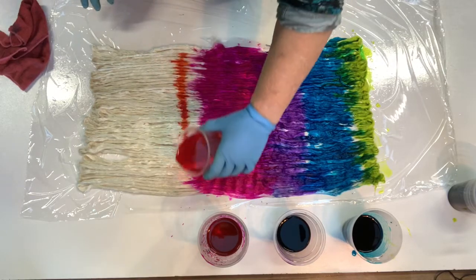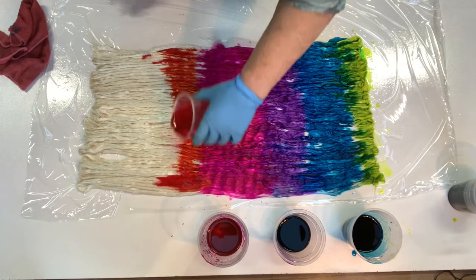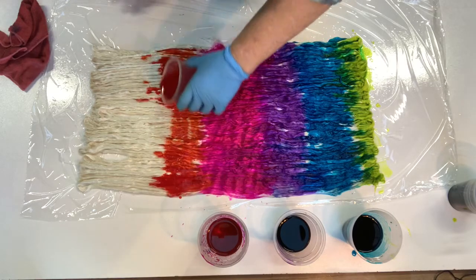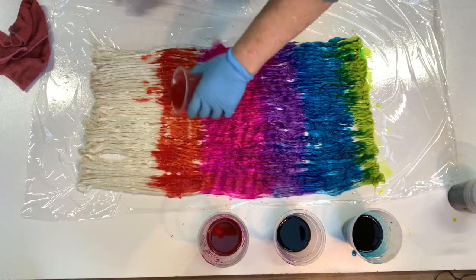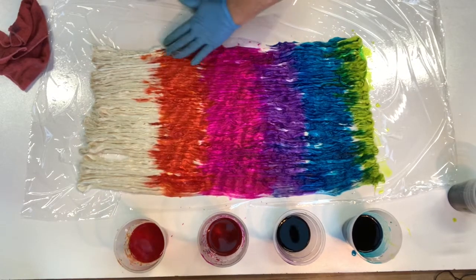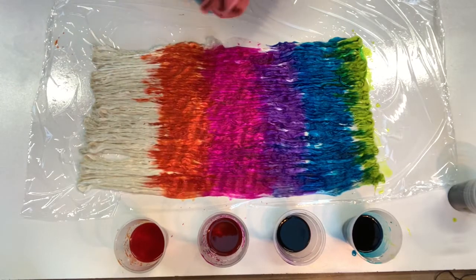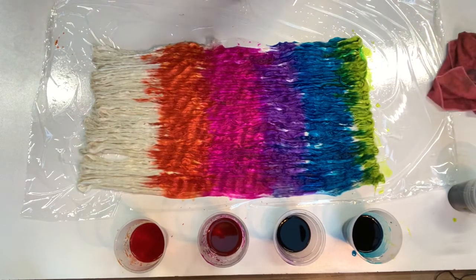This is supposed to be — I'm missing my yellow. I'd have to go and fetch the yellow. Nice bright colours. Okay, I'll be right back, I've got to go and get the yellow.